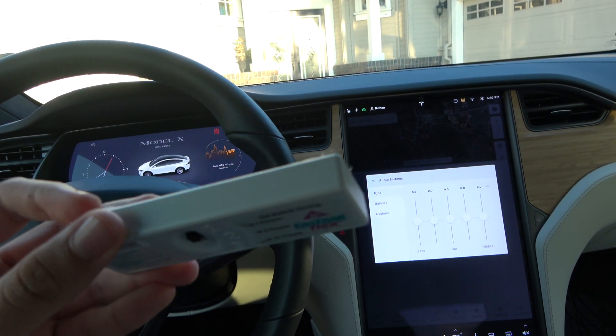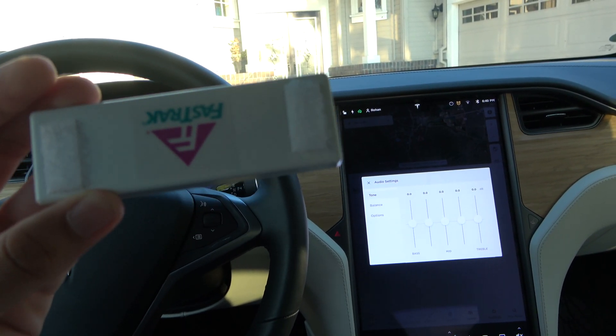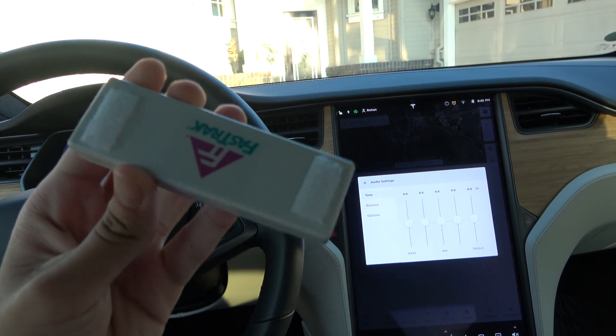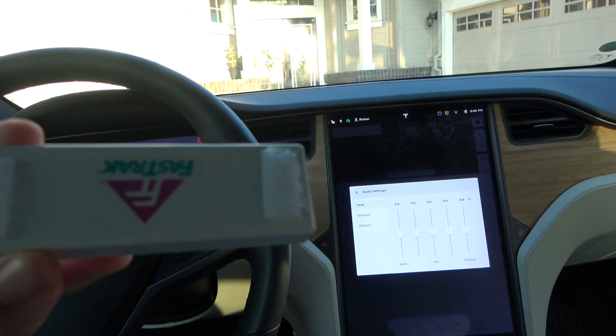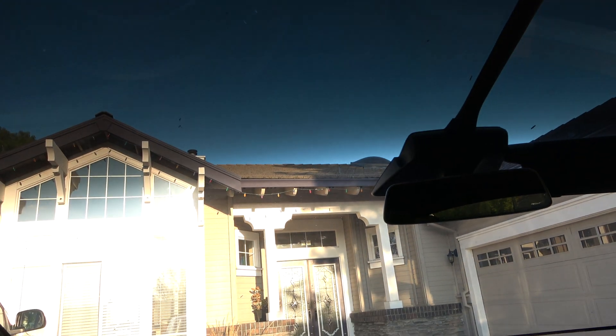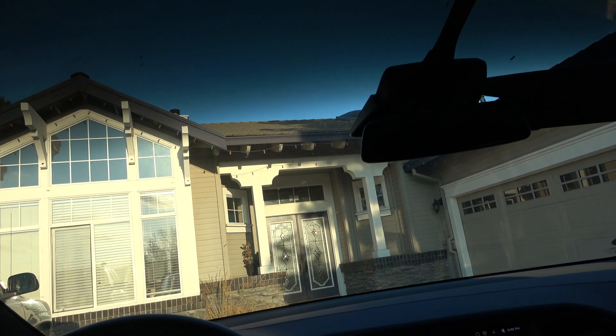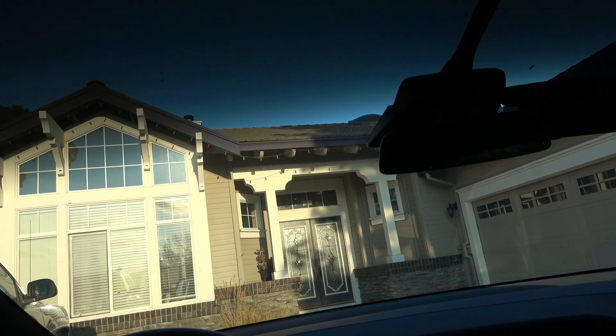I highly recommend sticking a few pieces of Velcro on the back of it, so you can mount it to that specific location easily. The Model X has a long panoramic windshield, so you never know where it could work, because the kind of windshield Tesla uses blocks out certain signals of certain types.